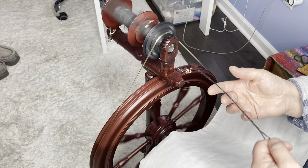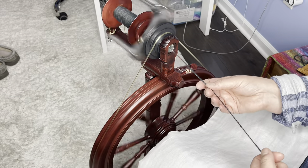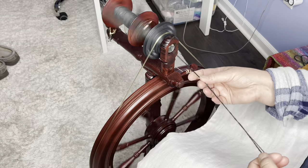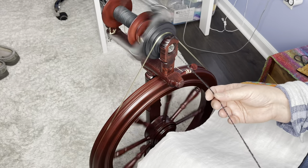I'm just going to finish getting this onto the bobbins. This will take two jumbo bobbins. I'll keep doing this and show you the bobbins at the end. I always mean to show you the niddy noddy but I get so excited I forget to video it. I'll try to remember to do that this time so we can see what it looks like on the niddy noddy and when it comes off before it's set.